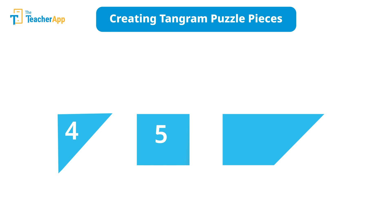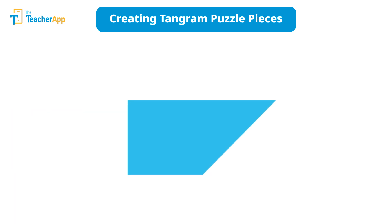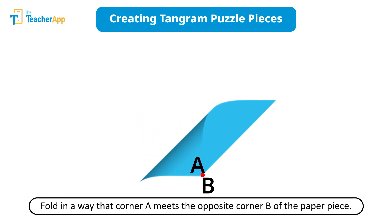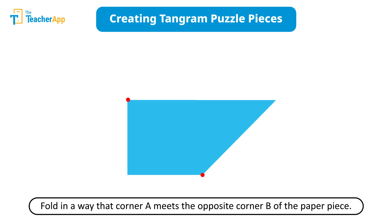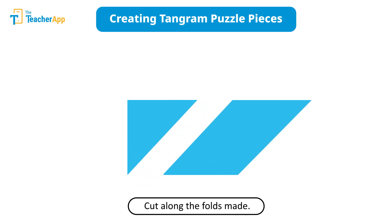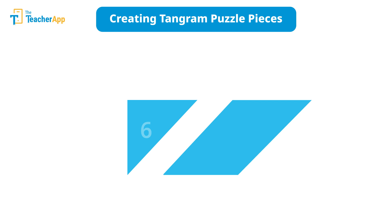Keep them aside for now. Mark two opposite corners A and B on the leftover second half of the paper. Fold in a way that corner A meets the opposite corner B of the paper piece, as shown on the screen. Cut along the fold and you have your last two tangram shapes — another small triangle and a parallelogram.